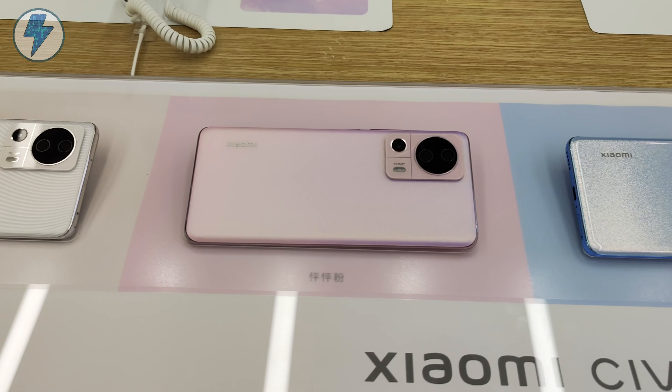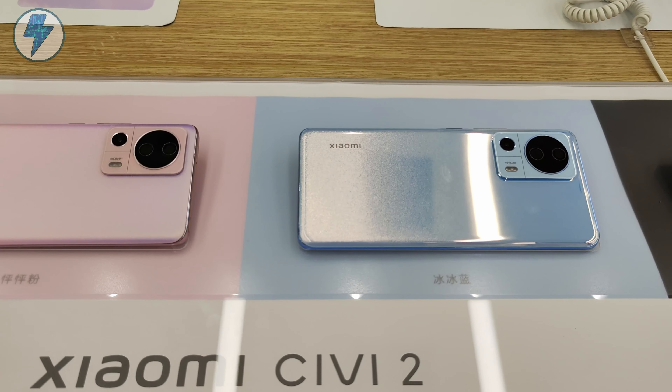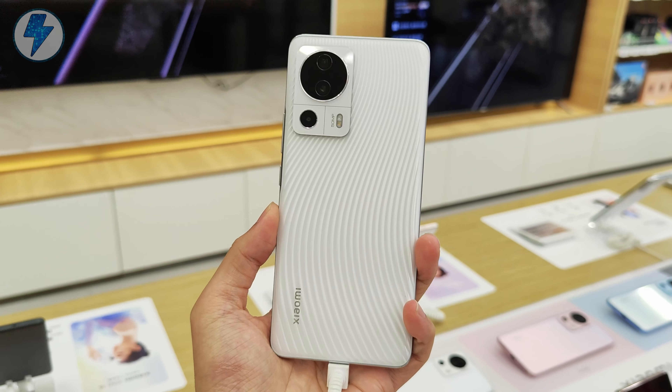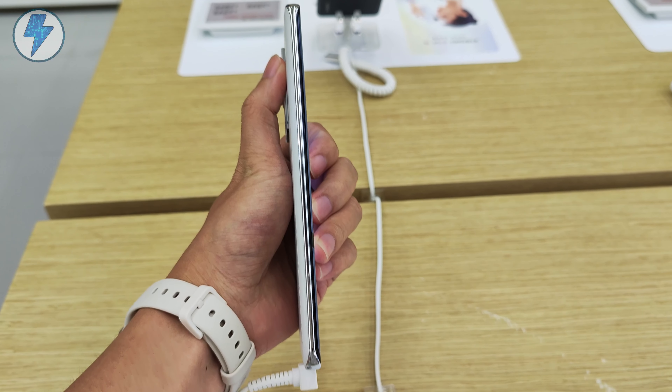Hello, I'm Amber from Lightning Studio. Xiaomi has just released a new phone, the Xiaomi Civi 2, which may be the best selfie phone in 2022. And now I'm going to the Mi store to take a quick look at the phone. No more talking, let's take a look together.